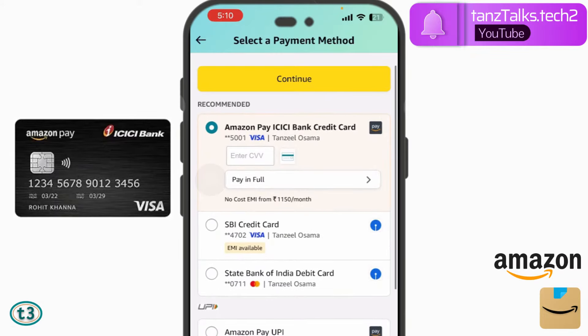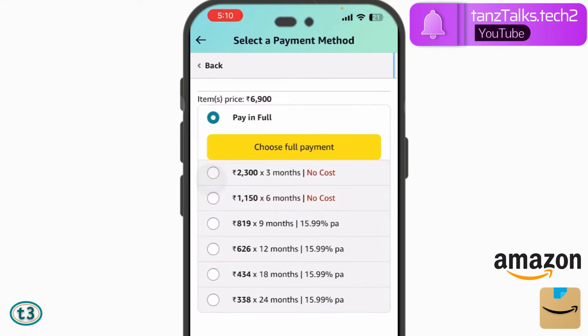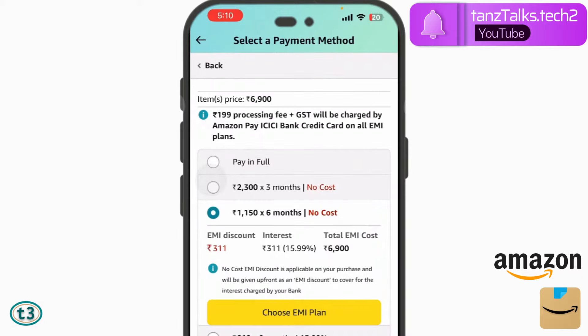If you have the Amazon Pay ICICI Bank credit card, you can use it to get the option of three-month and six-month no-cost EMI, which means you will pay no interest on your purchase. If you don't have this card, you can apply for it — it's free of cost. If you already have some credit cards, your application for Amazon Pay ICICI Bank will be processed very fast and within a few weeks you'll get your credit card.